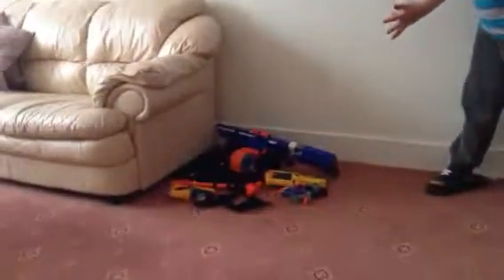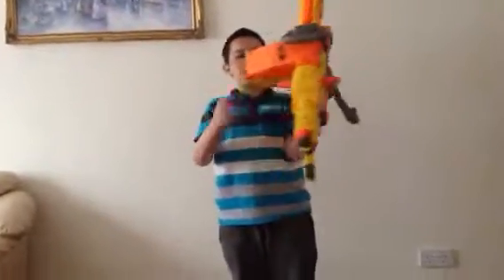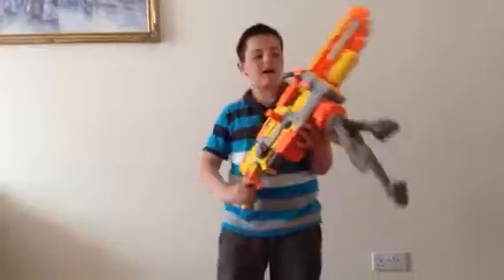Hi, I'm Erdogan. I'm going to be reviewing the Nerf Arsenal that I and my little brother have. First, we have the Vulcan EBF25. This comes with a belt box, tactical tripod, and it's semi-auto mode. That's the Vulcan.